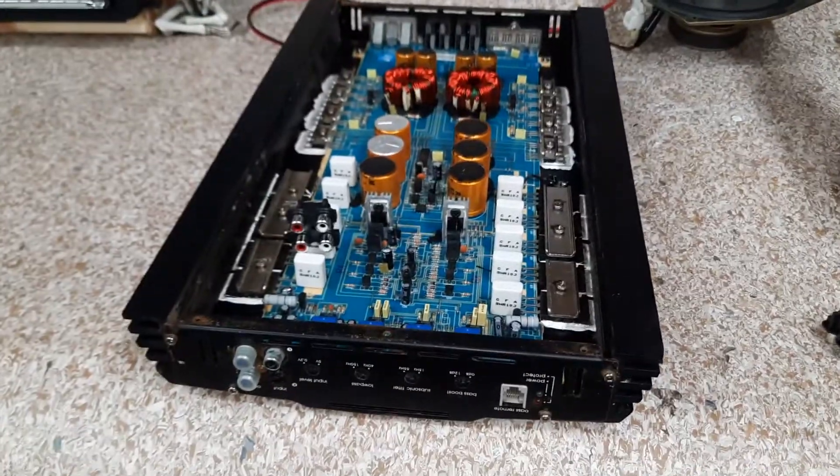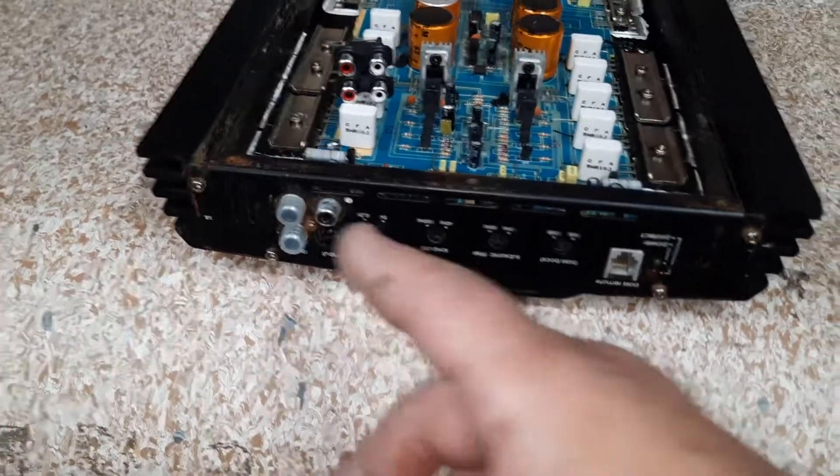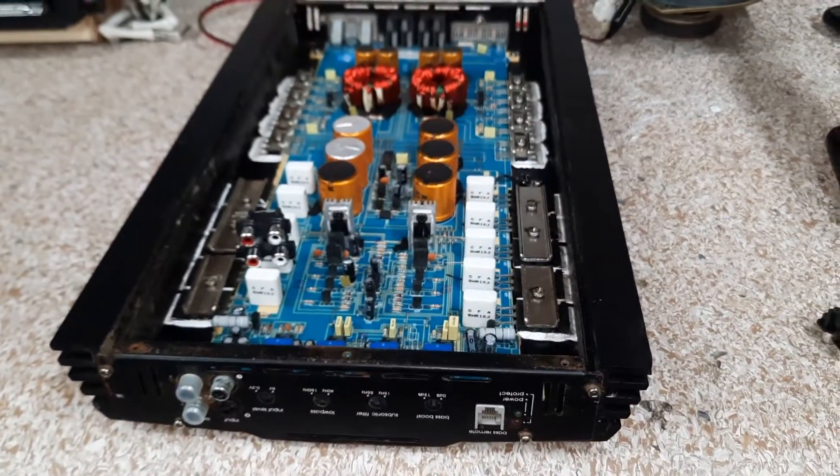So what I'll do is I'll get back to you in the next video. I'm gonna unsolder — I gotta take the whole thing apart, so I'll give you an update video. Alright, peace.